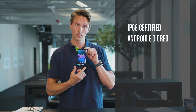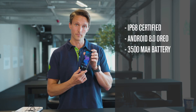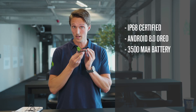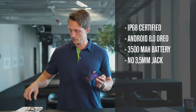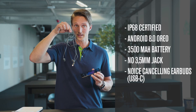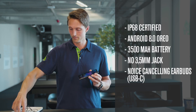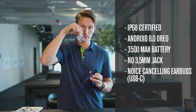The phone is IP68 certified, meaning it can handle dust and water. It runs on Android 8.0 Oreo and has a 3,500 milliamp battery, which is the same as the Samsung S9 Plus. It does not have a headphone jack output, but it comes with USB-C connected noise-cancelling earbuds, and you can fit the earbuds with different sizes to match your ears.